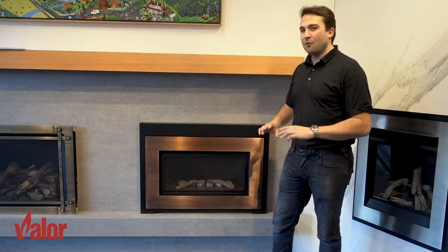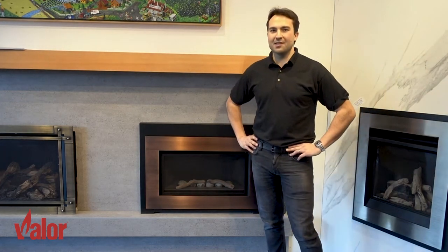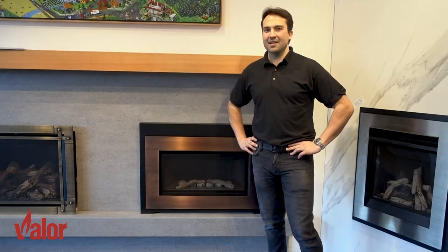Before we get into the demonstration, you want to make sure that the fireplace has not been operating and is cool to the touch. Now let's get into the instruction.